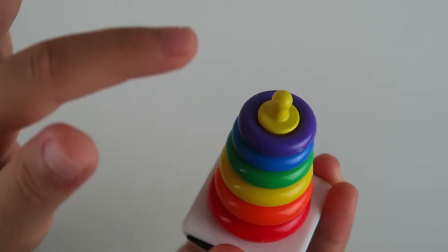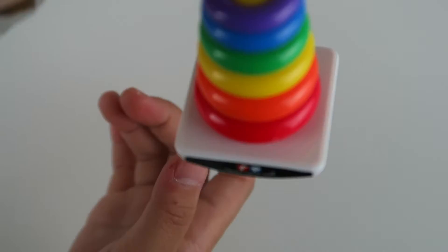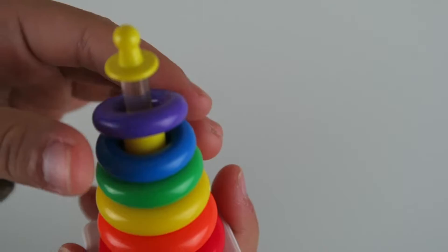So the first thing I have is the Rockin' Stack. I like how it can open because it's really close to the rings and you can't really pull it, so you can always just pull it up higher. That is really cool and it has rainbow rings.